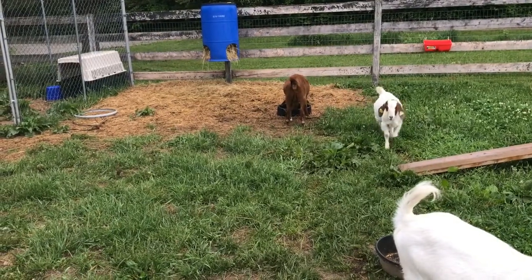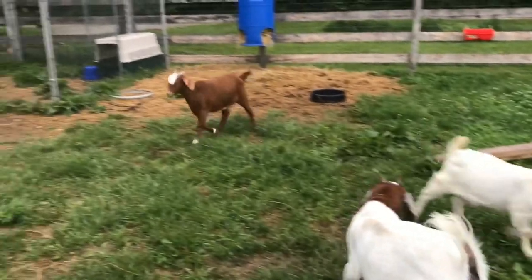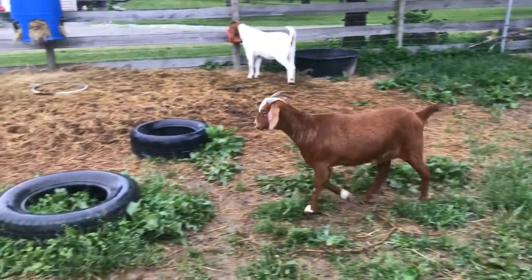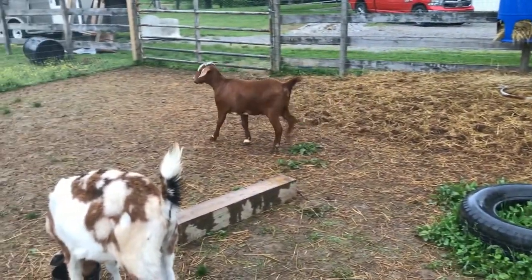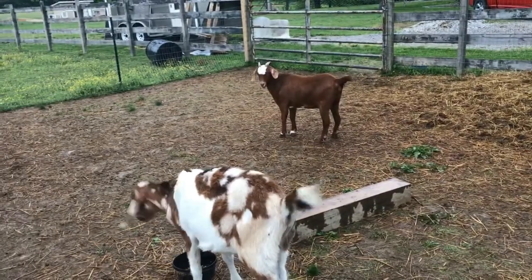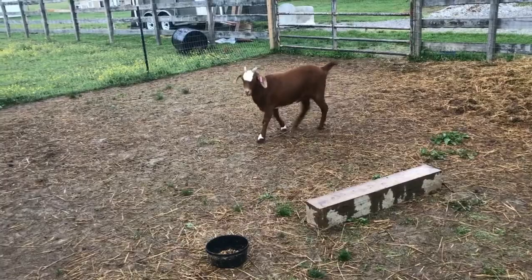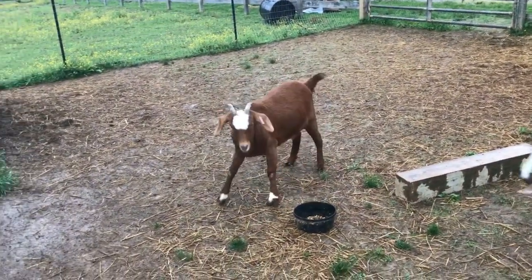That's the little wether that seems to have been kind of her buddy — that's Scooter right there. She really is a pretty girl. I actually did a partial trade on her. The baby chicks that I sold were sold to her owner, so he took the chicks in as a partial trade for this doe.